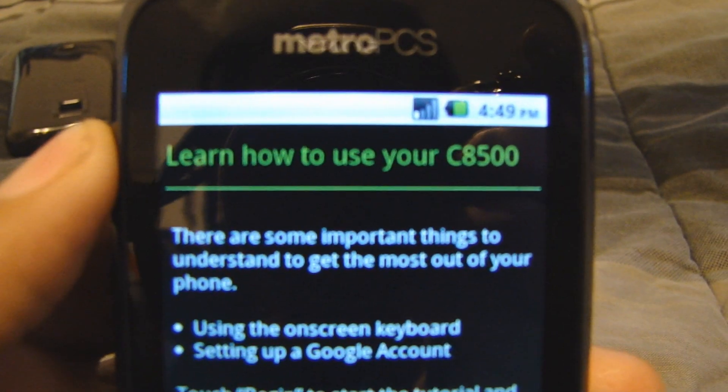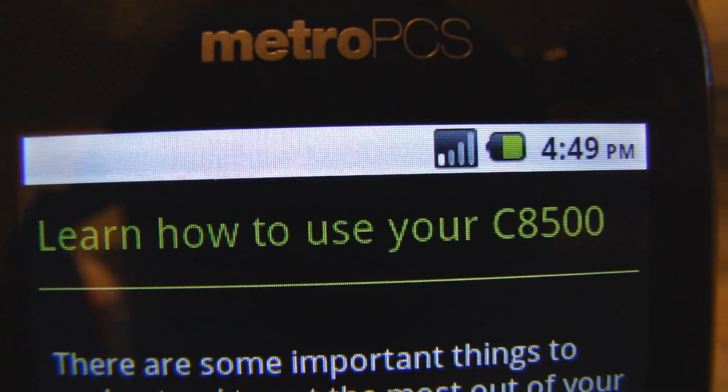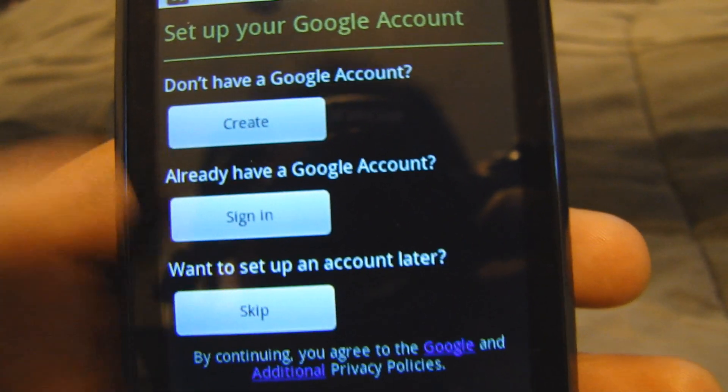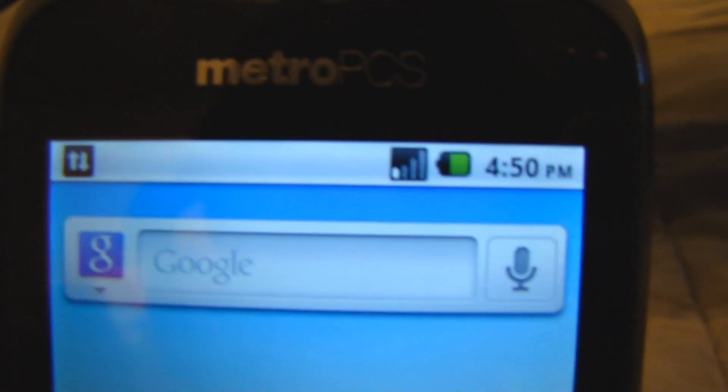You can see the setup screen for the C8500. I have one bar and I didn't even set up the APN settings yet. I'll skip through the setup for now — here's the desktop.